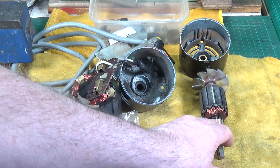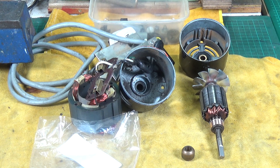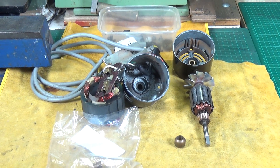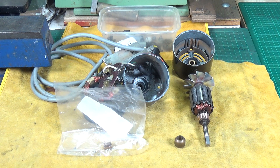I also cleaned up the commutator - it cleaned up lovely. Just a bit of fine-grade wet and dry, stuck it in a collet on the lathe at low speed and just cleaned the commutator up. So we're going to have a go at boring out the original bush or oil-lite bearing and pressing in a new one - fingers crossed.